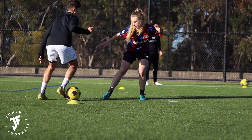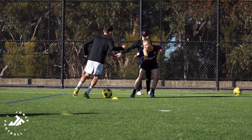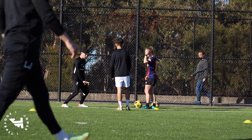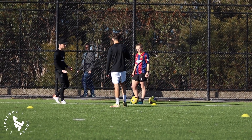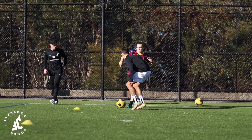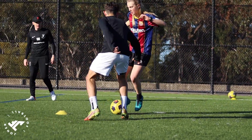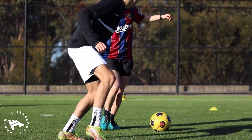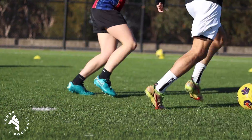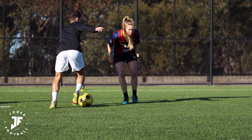Perfect that distance. Keep the arm out. Stop and go — good, Daniel. Switch your feet, switch your feet. Don't get in line with the ball — you want to try and push it to the line. If you get in line you're giving it to both sides. Turn your hips. Push it one side, push it one side. If she comes close to you, drop — you're not tackling yet, just perfecting the distance.